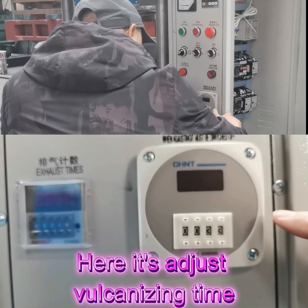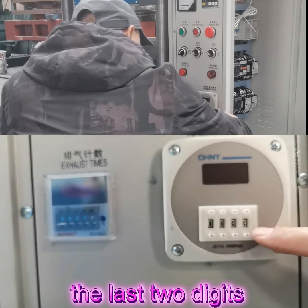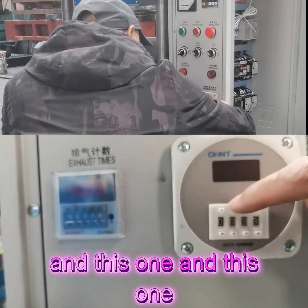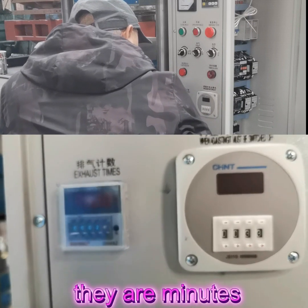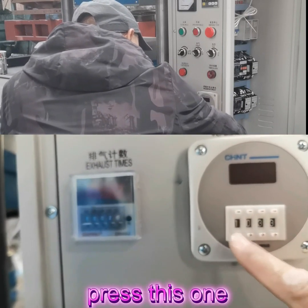Here is how to adjust working time. This one and this one — the last two digits are seconds. And this one and this one — the first two digits are minutes. When we want to add minutes, press this one.